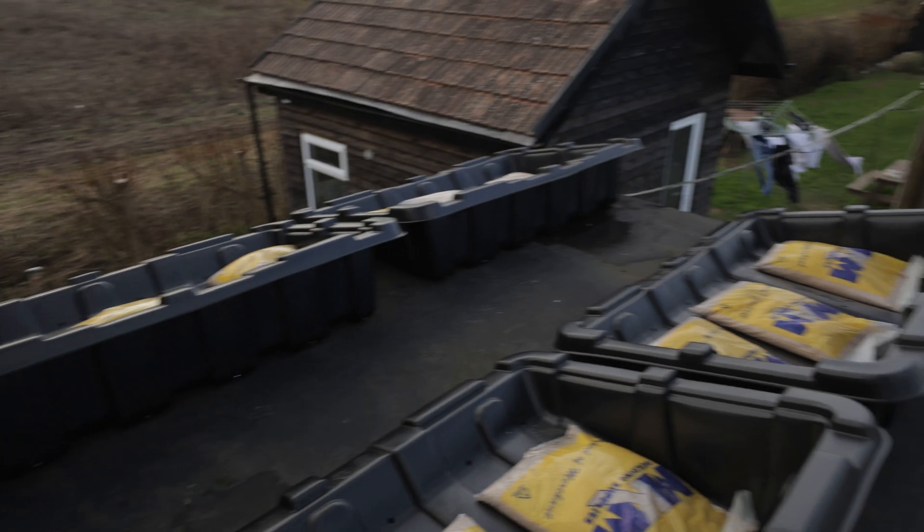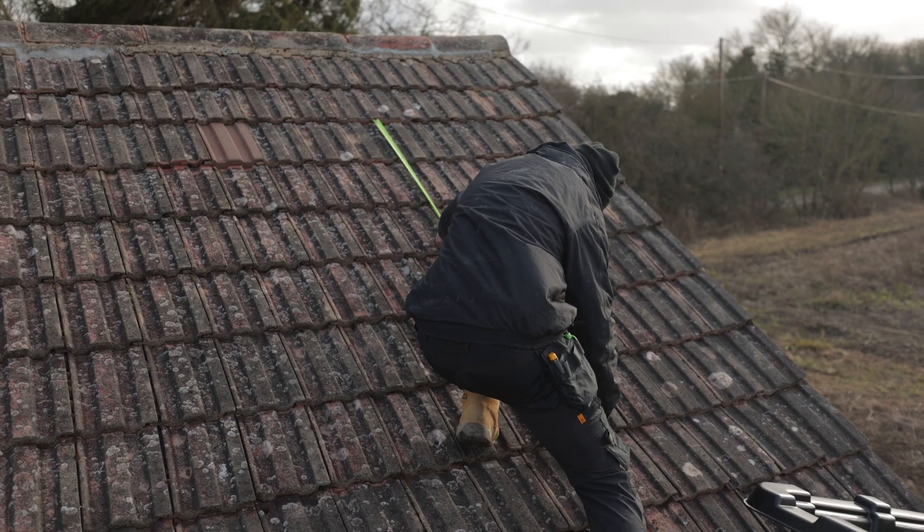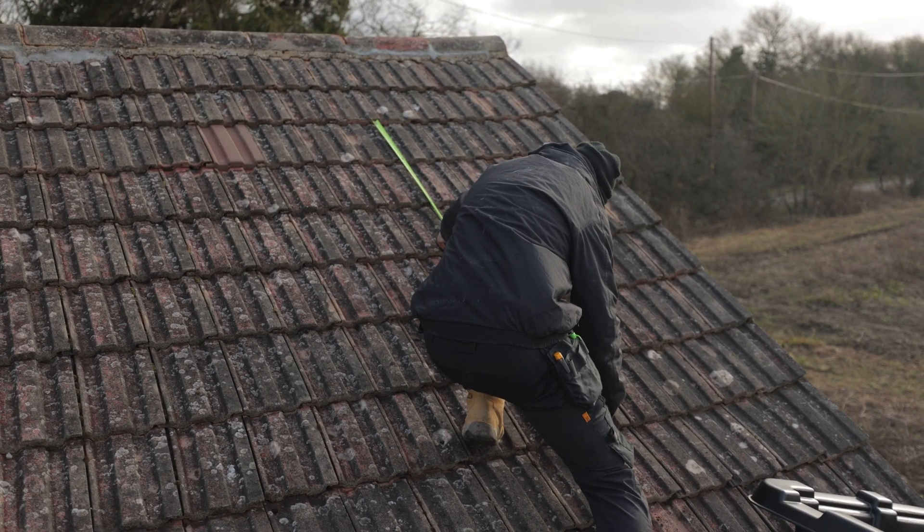So what we've got up here is 10 panels going on the buckets, so they'll be weighed down. Then we're going to have a further four panels on this pitched roof here to take her up to a total of 14 panels to suit the five kilowatt hybrid inverter. Away we go.